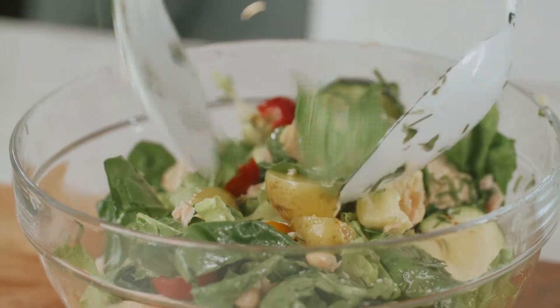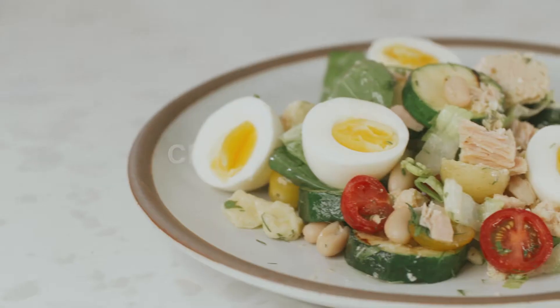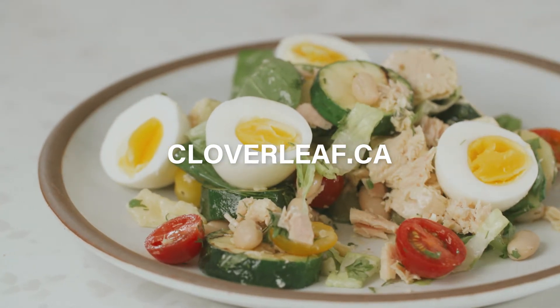We love making great tasting and healthy recipes using Cloverleaf all-natural tuna. For more recipe ideas, visit cloverleaf.ca and follow Cloverleaf on Instagram.